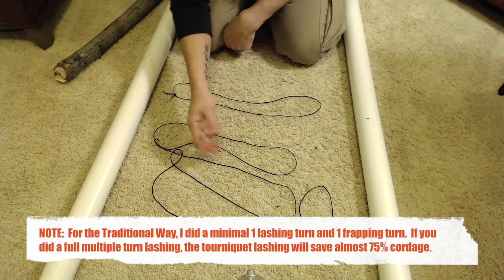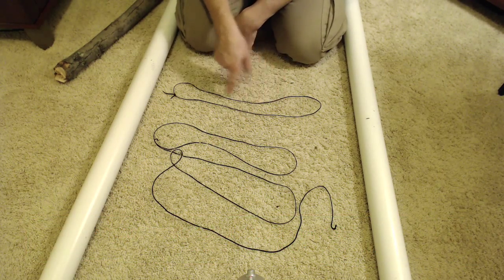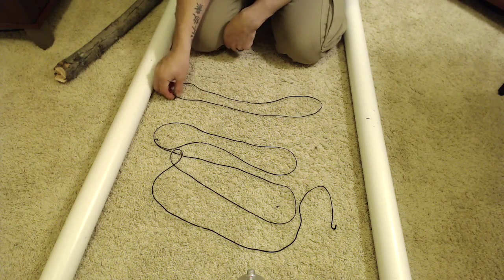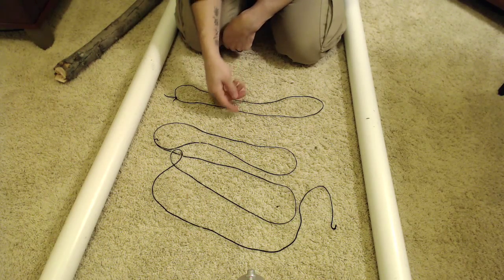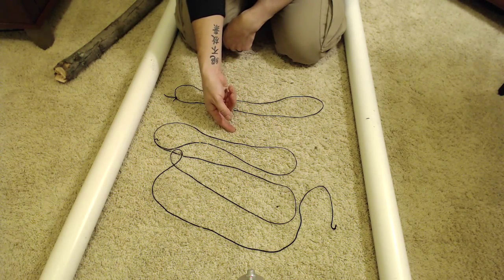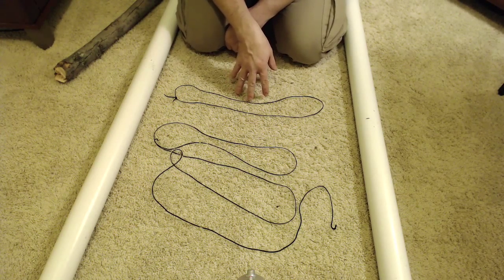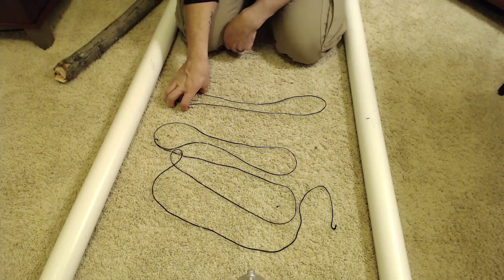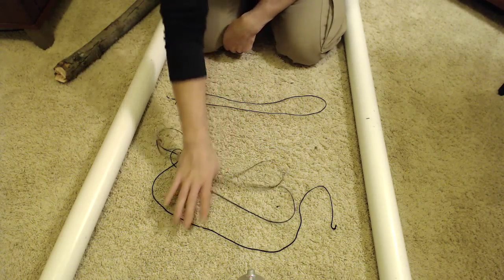This traditional method uses 72 inches of bank line cordage. Here I have 37 inches of bank line cordage in a loop, and I can tell you that in terms of strength these are identical. So which way are you going to choose in a pinch — are you going to choose 50% less cordage? I think you would. And how you do this is just extremely simple — all it is is a tourniquet.